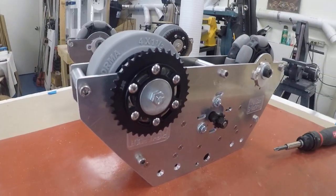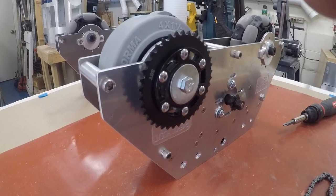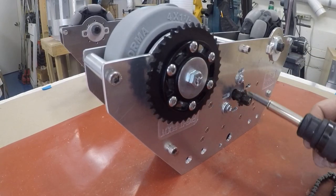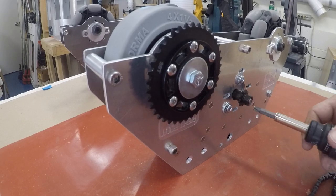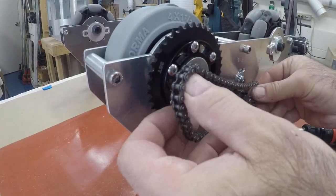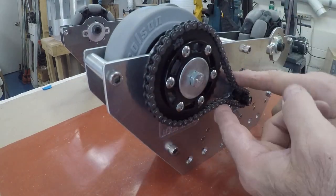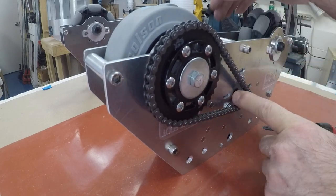Now I'm going to go over attaching the chain link. The key thing is that this has to be loose. Push it as far to the right as you can, hook your link, put the link on the back, rotate it, and now it's on — but it's loose.